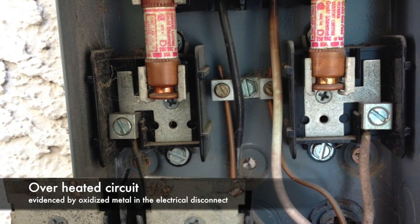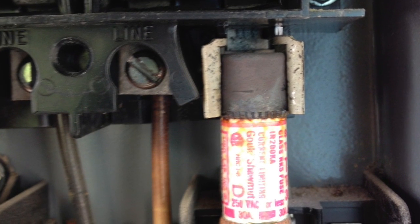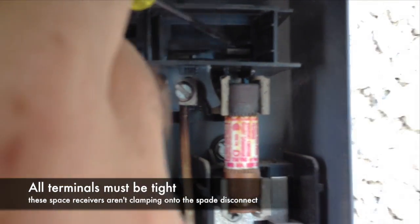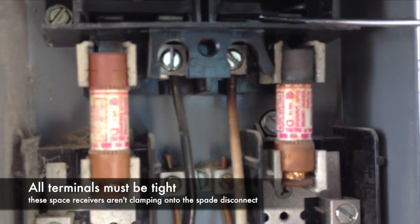This disconnect is overheated. You can tell from the terminals — there's a lot of oxidation here which indicates overheating. We're fixing the spade receivers here so that the pullout can make good connection. As you can see, the plastic is warped and brittle.